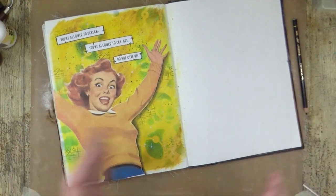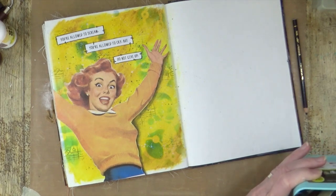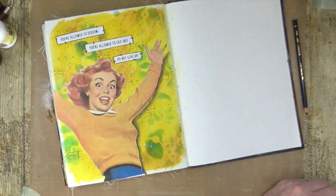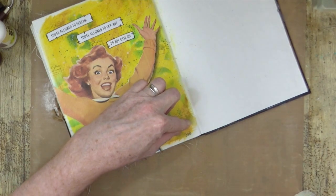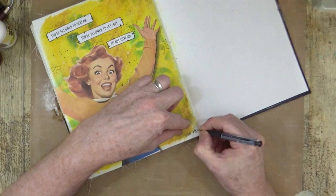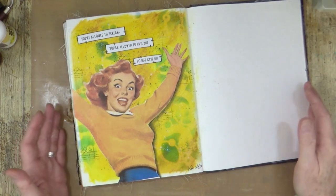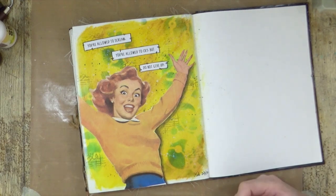So there we go — that is my art journal page for today. I don't know what I did with my pen now. I put them back in my pen pots and they just vanish — they disappear into a different dimension. There we go. So I'm just going to quickly sign this and put today's date, which is the 20th of the 4th, 22. That is my art journal page for today. Looking at the quote: 'You're allowed to scream, you're allowed to cry, but do not give up.' The irony obviously isn't lost on me — the fact that she's wearing blue and yellow, like the colours of a certain flag, isn't lost on me.